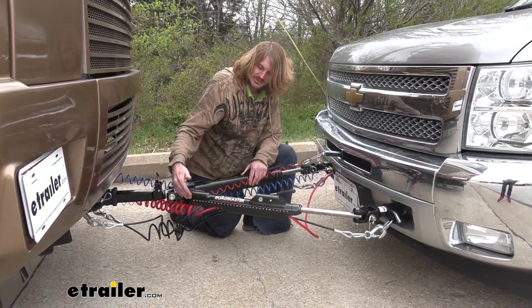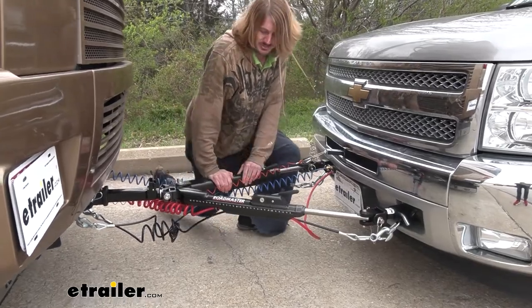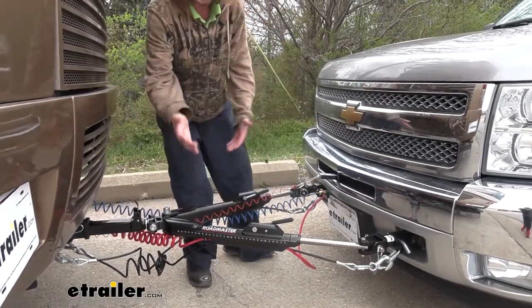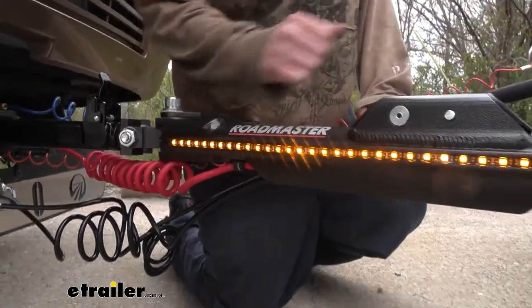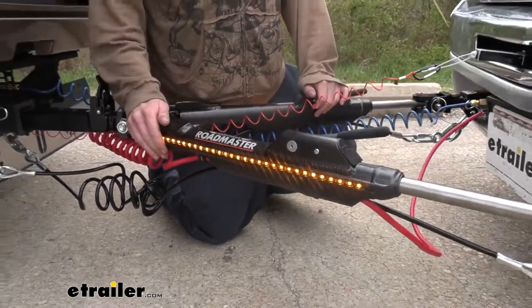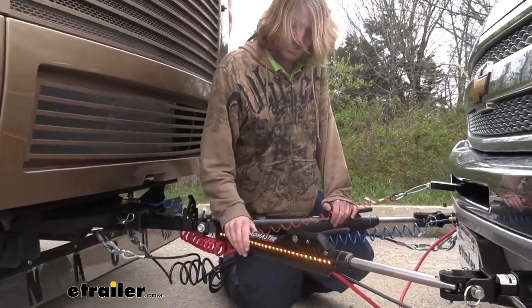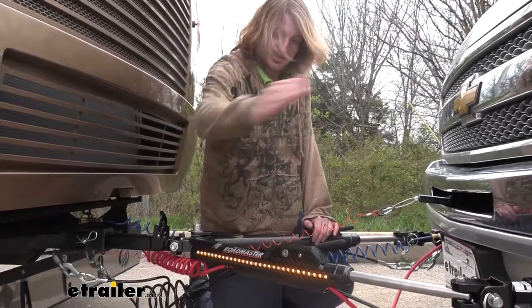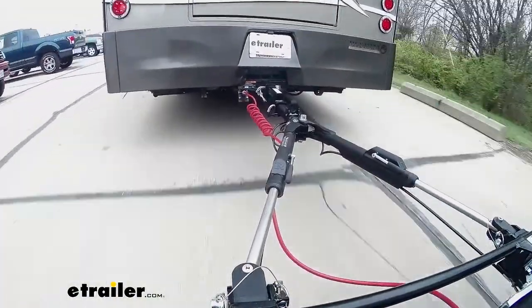When you turn on the lights in the motorhome, they illuminate down the side of the tow bar, giving you extra visibility at night so people know where you are and don't try to pull in between your motorhome and your vehicle. Those lights increase your visibility so there's no chance of a motorcycle or anything trying to sneak in between you, and it makes the tow bar look nicer as well.